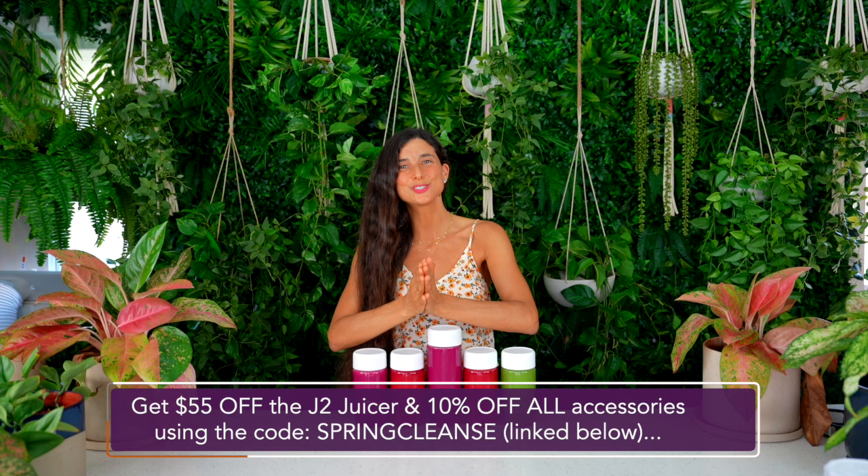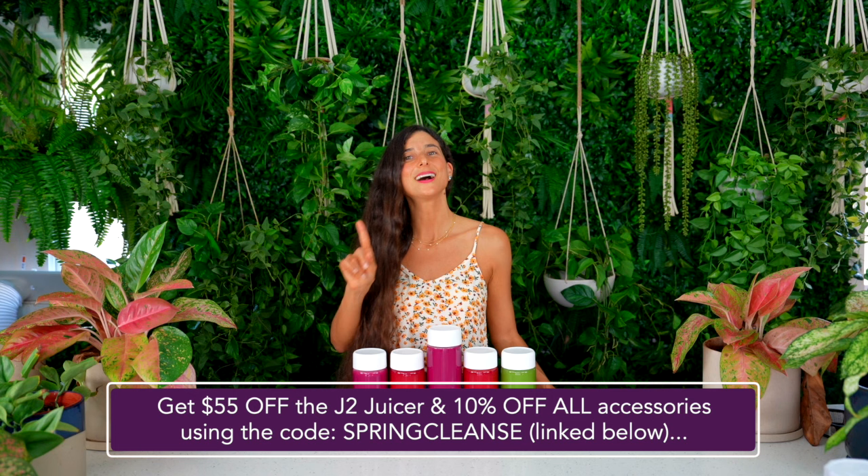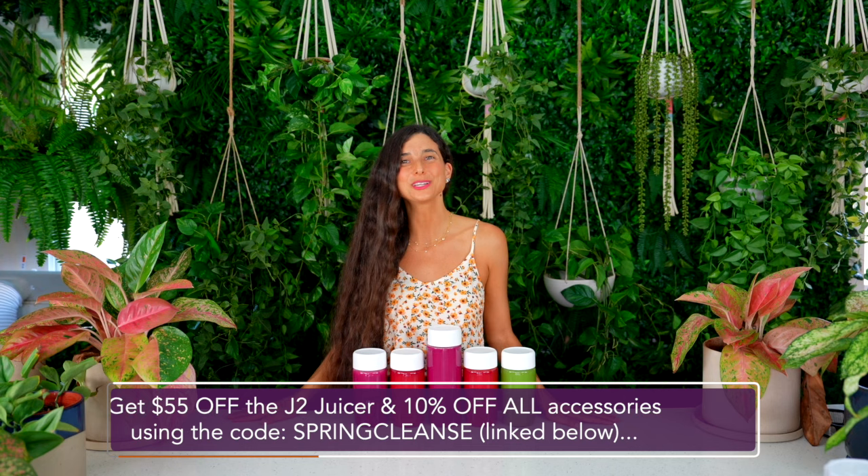If you're looking to get a new juicer or new juicer accessories, please check out the Nama J2 juicer or the new C2 juicer plus blender. Use the code SPRINGCLEANSE to get $55 off a J2, $80 off a C2, and 10% off all new accessories — that link is in the description below. The goal is to consume one fresh juice a day, no matter what. I hope this video inspires you to get juicing and make it part of your daily routine. Thank you all so much for joining me today. Sending you all my hugs and my love!